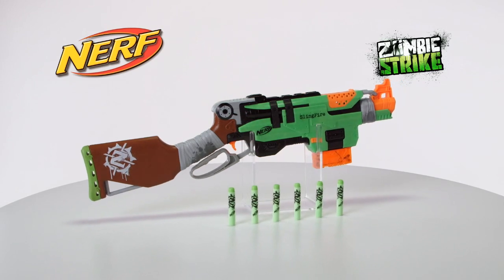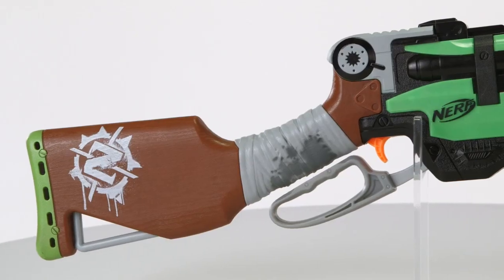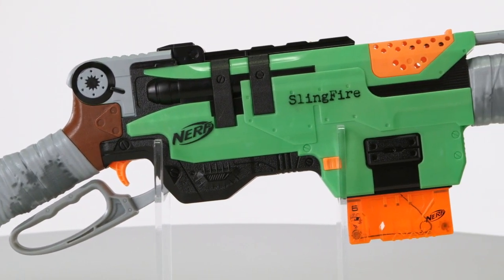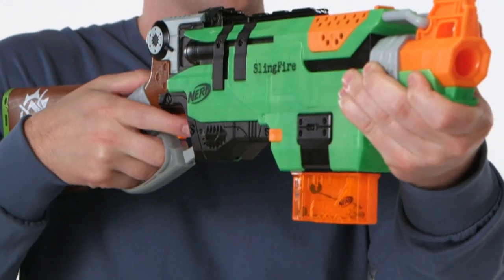It's the Nerf Zombie Strike Slingfire Blaster, from Hasbro! Speed means everything when you're battling zombies. With the Zombie Strike Slingfire Blaster, you can reload in record time to keep zombies at bay.